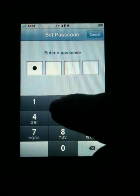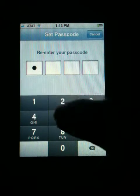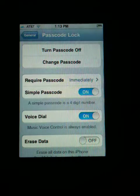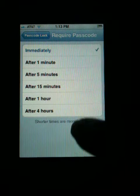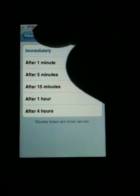This is where it's going to ask you for your passcode. I'll just put an example: one, two, three, four. It asks you to re-enter so that you know you're doing it correctly. You also have the option to have it come on immediately, or you can set a different amount of time if you don't want it to be immediate.